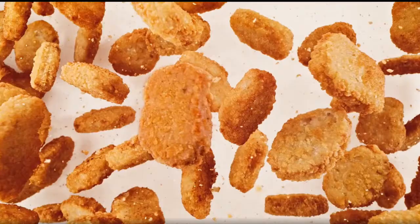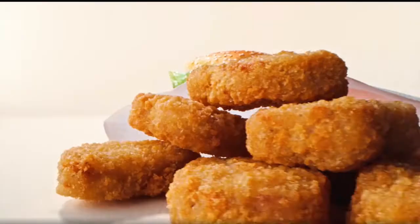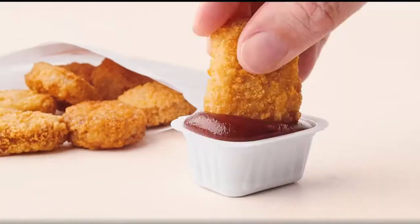At Burger King, you can get the new Impossible Nuggets made from plants in the 2 for 6. And pair it with your favorite, like a delicious flame grilled Whopper. It's the best of both worlds.